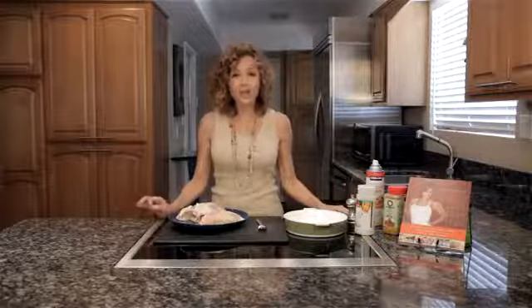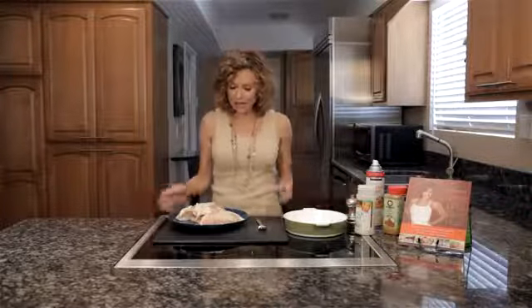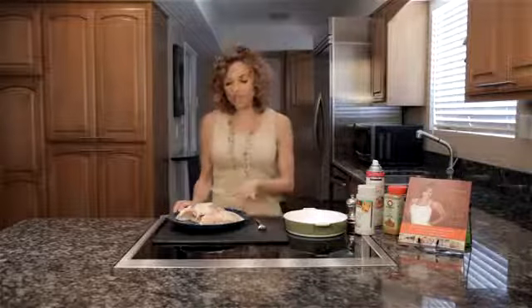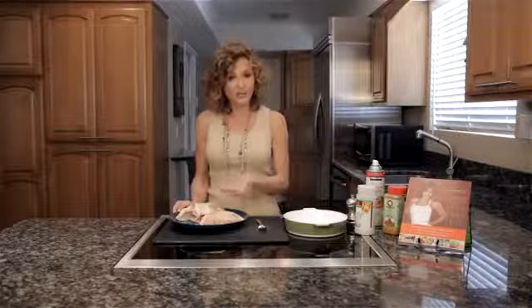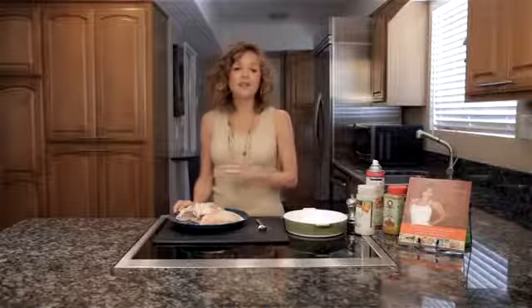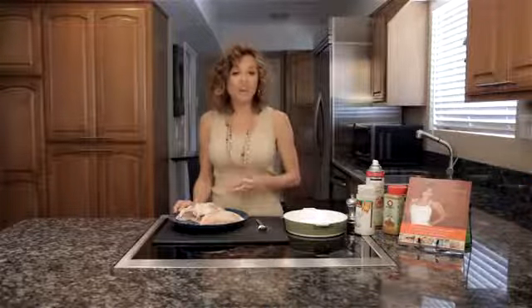Five ingredients, really easy, and even if you don't like curry, you're gonna like this recipe. We start with two chicken breasts. I get the ones that are bone-in with the skin on. We're going to be removing some of the skin, but I use these because they're more moist and they have more flavor when we cook them.